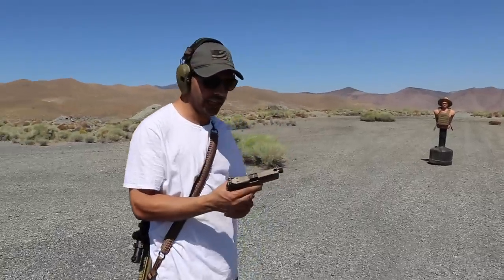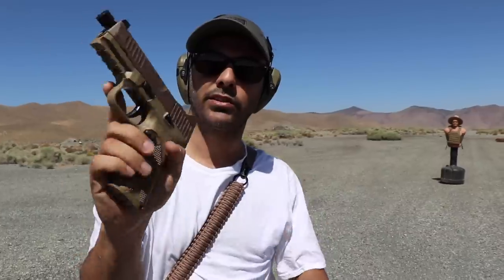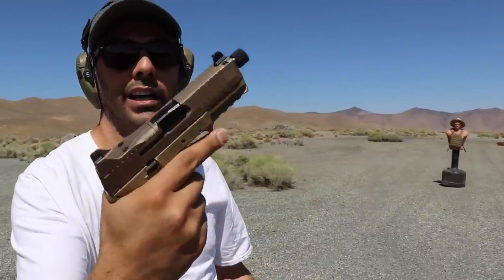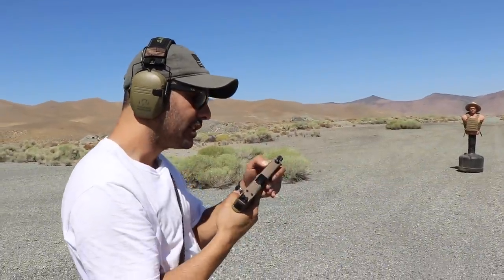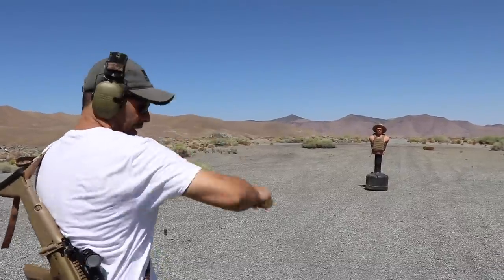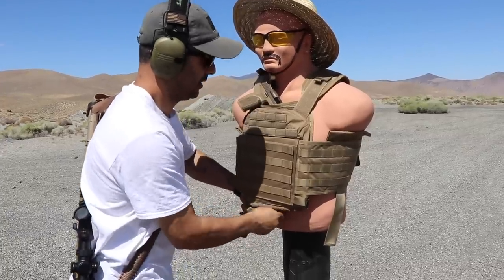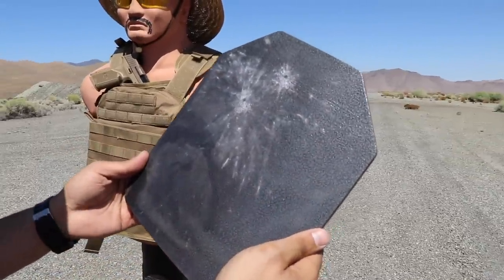First round, we're gonna do an FN 509 sent to us by Gunprime — thanks to them. They also sent me ammunition, a box full of nine millimeters. There are three rounds in there. I've been shooting this and I like it. I know I'm a Glock fanboy but this is pretty good too.